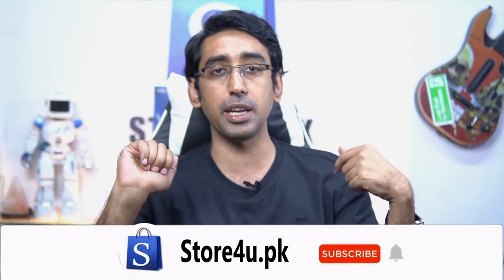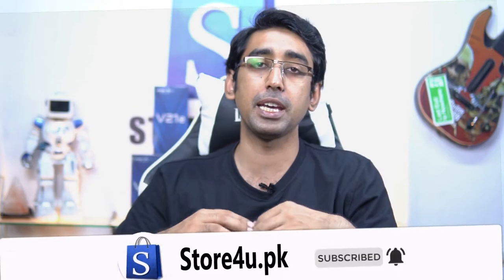So guys, this is all about the watch. If you like our videos and haven't subscribed, please subscribe and click on the bell icon. If you have any questions, comment in the comment box and we will answer. You can buy different watches and place your order.